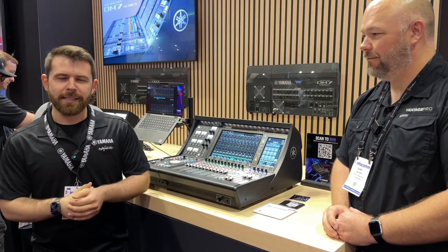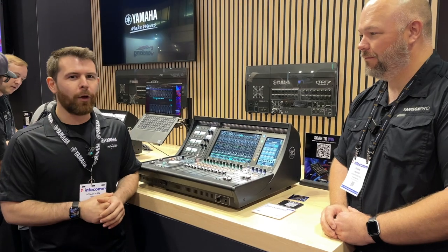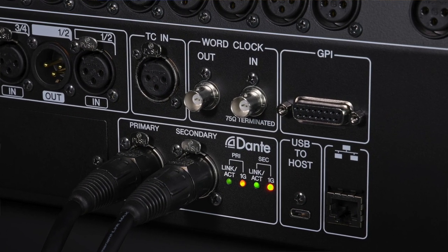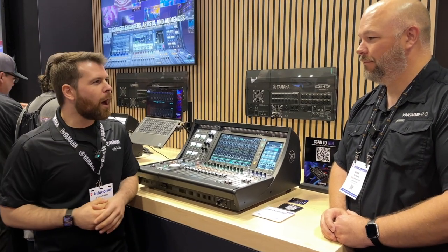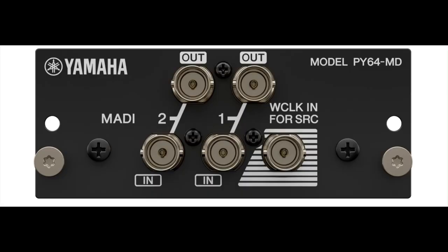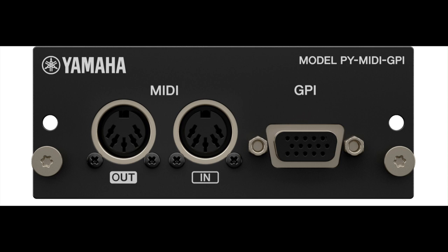Both consoles run at 96K operation and both ship with a built-in 144x144 96K Dante card. In addition, we have a new PY card slot — 64x64 at 96K — bringing us way up from maybe an MY 16x16 at 48K. We currently have three cards ready: a MADI 64x64 96K dual link with SRC, an AES card, and a MIDI GPI card with 5-pin MIDI operation and additional GPI contacts.